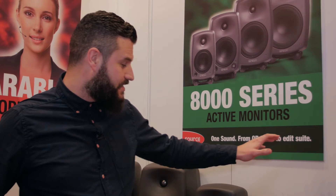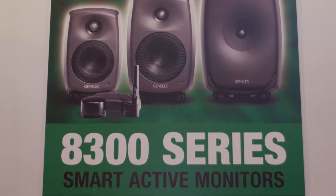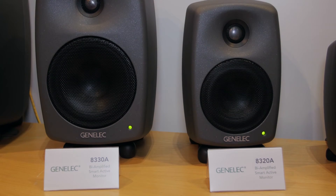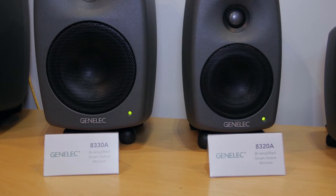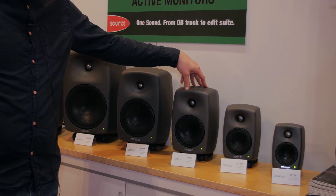Hi, I'm Andy with Genelec here at BVE 2015, and I'd like to talk to you today about the new 8300 series of loudspeakers from Genelec. For the past 10 years we've had access to the 8000 series from Genelec, which has pretty much become industry standard in broadcast and in music.